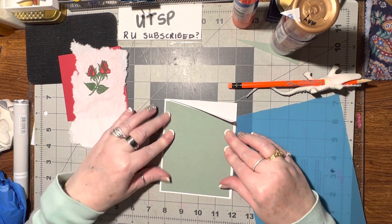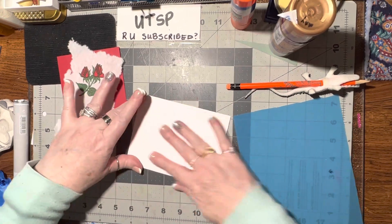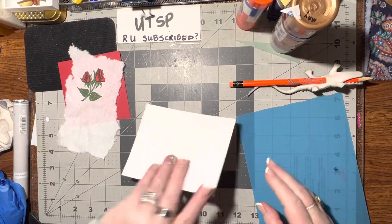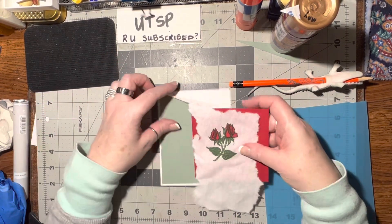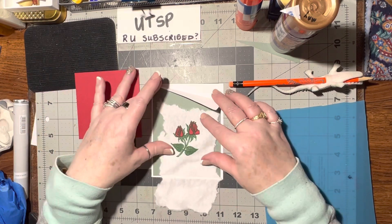I can put that in the middle the best I can, turn it over, give it a little back rub. Turn it back over — now we've got the fold there. I also pulled out this red because it matches so pretty with the red and green.